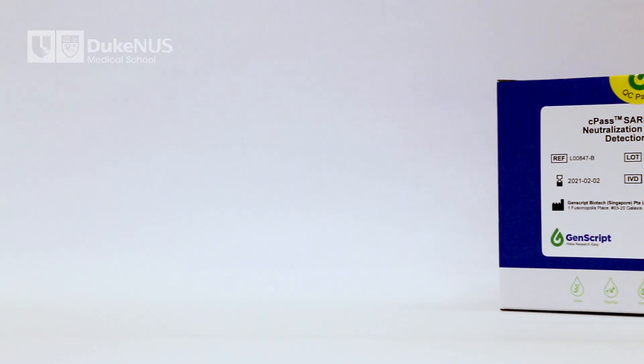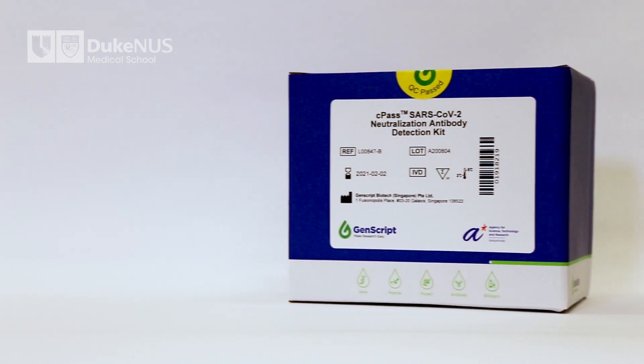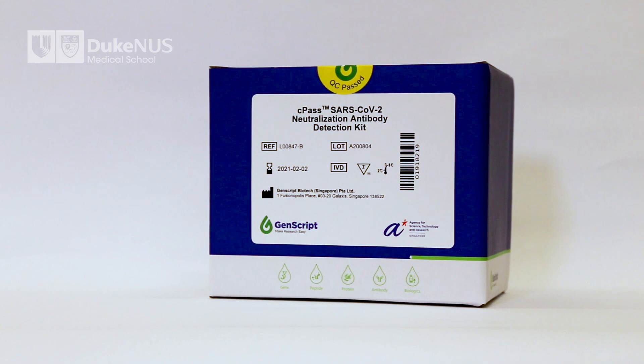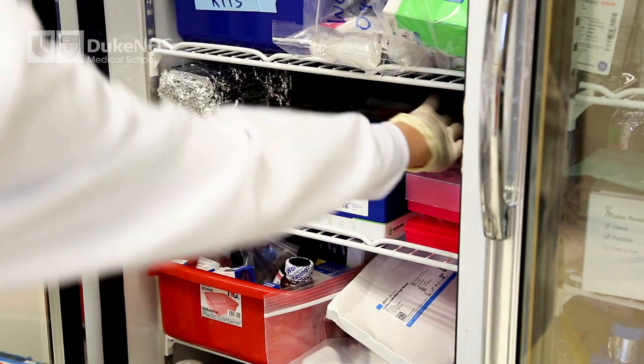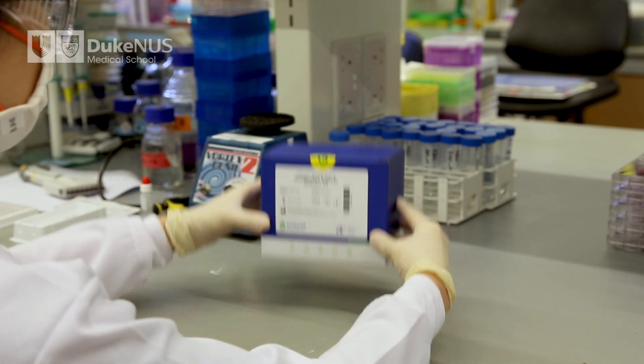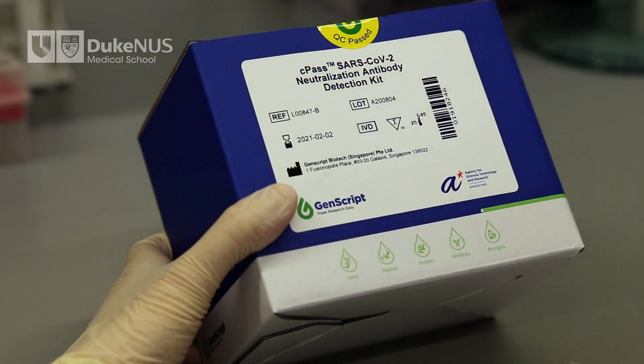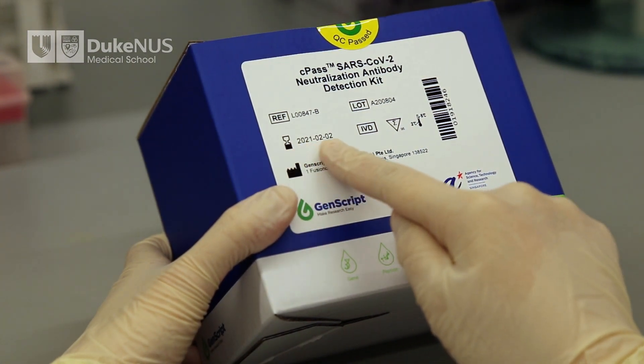The CPAS kit comes in the form of a box that should be kept between 2 to 8 degrees Celsius. Only take the box out of the refrigerator when you are ready to use it. Make sure that the box is properly sealed and has no external damages. Check the expiry date of the box and make sure it has not yet expired.